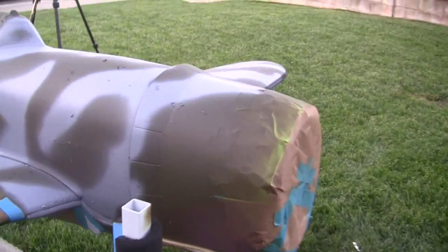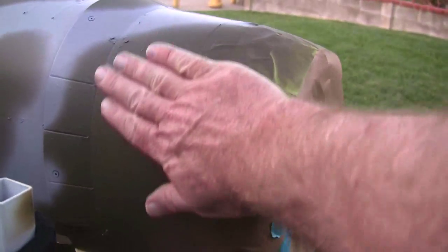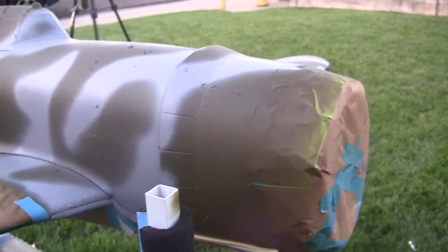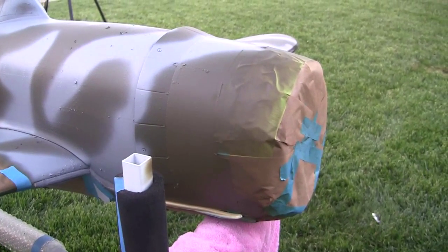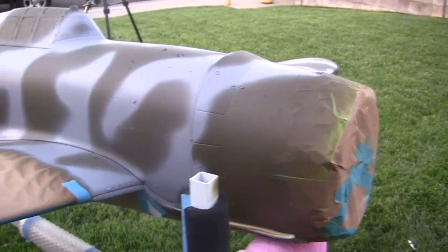I tried to leave on both sides of the cow this area open in gray, because there's nose art that goes there and I didn't want her to have to bridge the gulf between two colors.